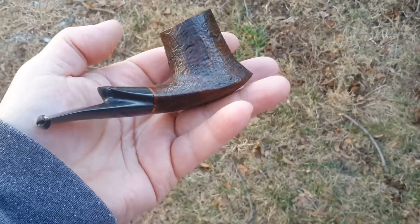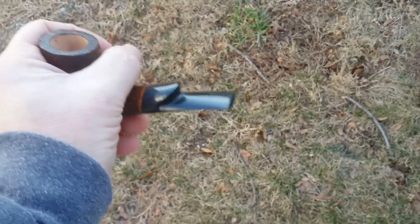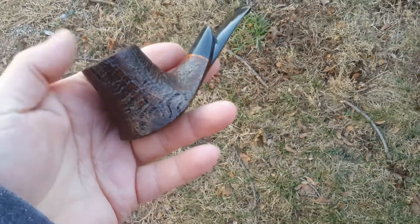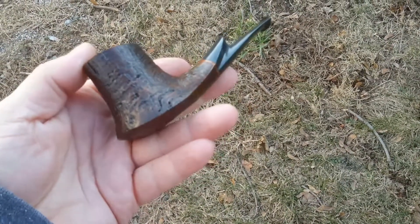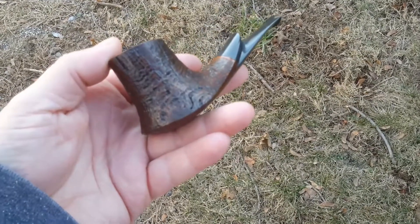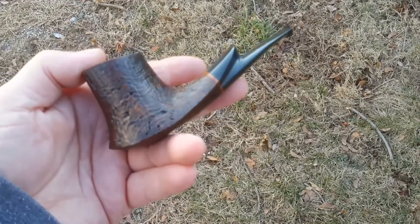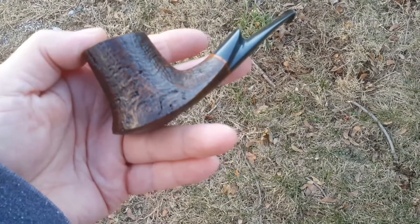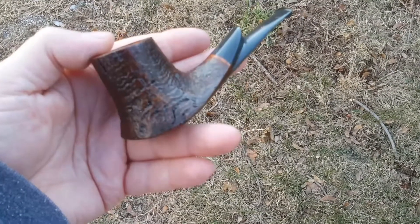And these volcanoes, what I love about them is how they fit in your hand. I mean, your thumb just wraps right around that. They're sweet. There it is. That is the slightly bent volcano with the blue and black denim stem.